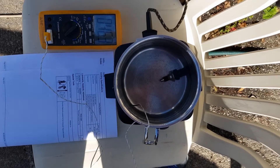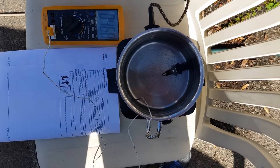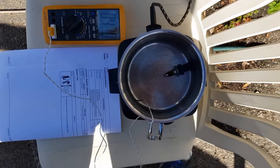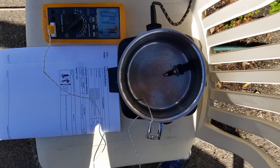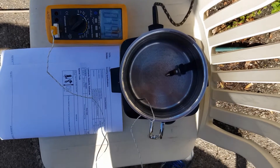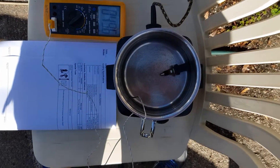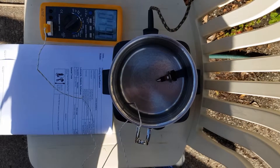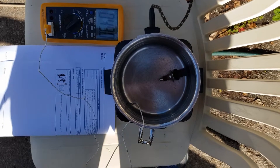Now we're at 46.2. We have to remember the water temperature at the bottom is cooler than at the top because hot water tends to float. We're at 47. I think maybe it's my impression, but maybe I should put a mark.